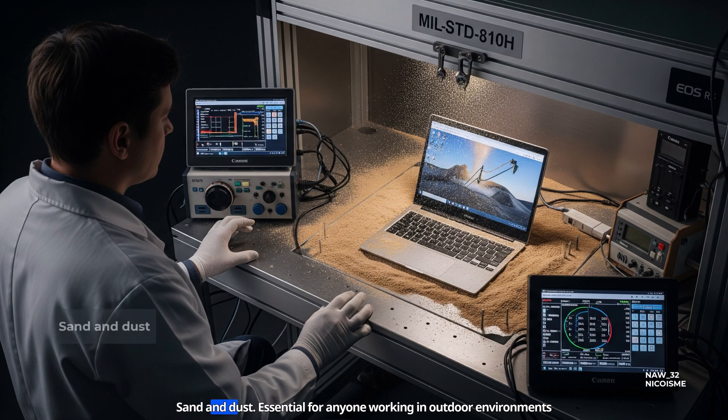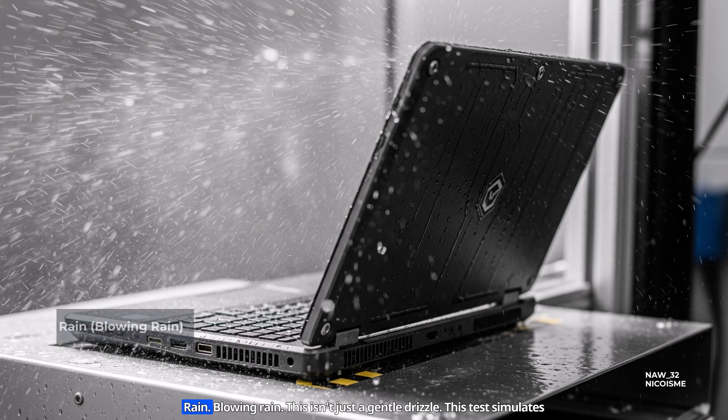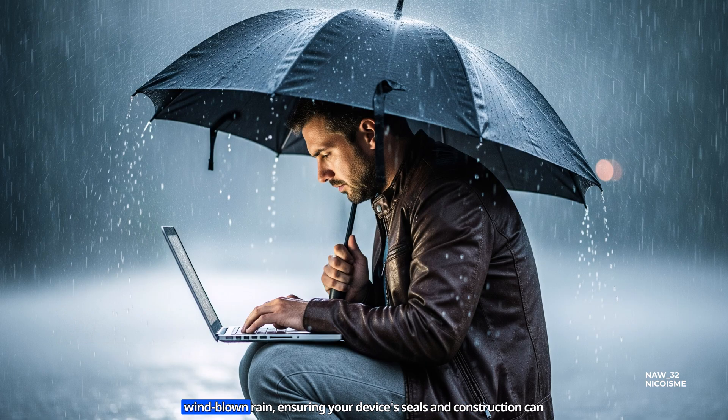Sand and dust — essential for anyone working in outdoor environments or dusty workshops. These tests verify that fine particles won't infiltrate the casing and gum up fans or ports. Rain — specifically blowing rain. This isn't just a gentle drizzle; this test simulates wind-blown rain, ensuring your device's seals and construction can prevent water ingress when you're caught in a storm.